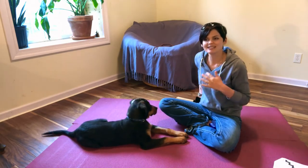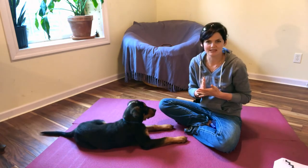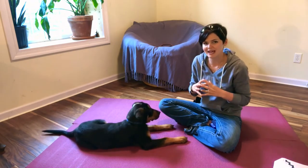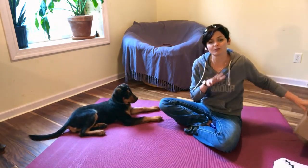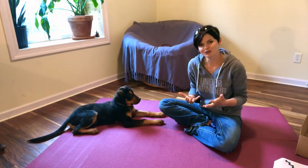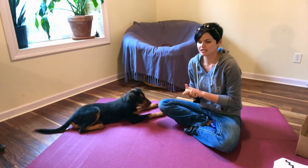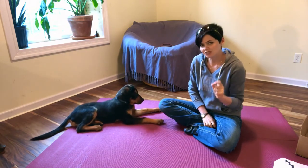Especially with a young service dog, how you train something is far more important than what you train in the beginning. These guys have been with us almost eight weeks now, and our focus has been on making sure they understand the shaping process and the targeting process. We do that because then behaviors like what I just did go really fast — they already understand the process. There's also the cue process — adding a cue — which we'll talk about in another video once we get past targeting.